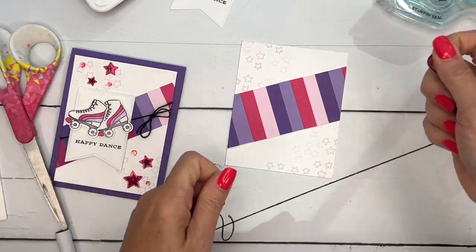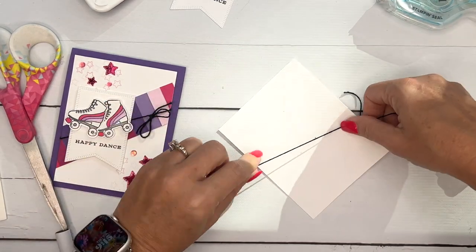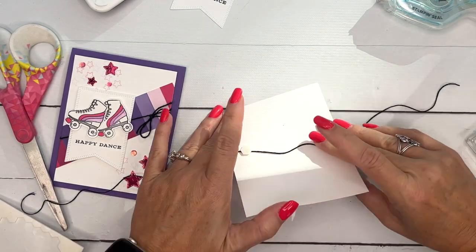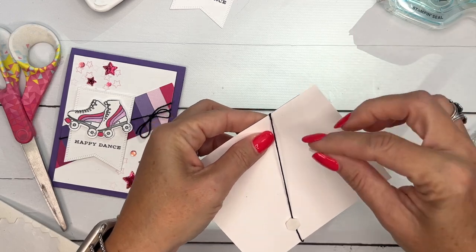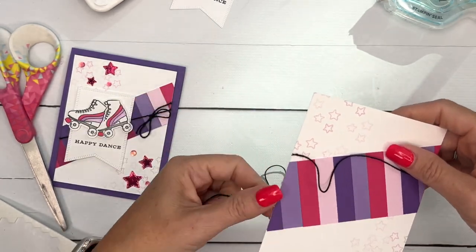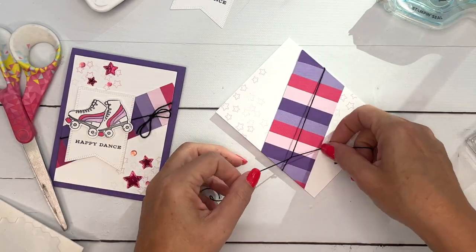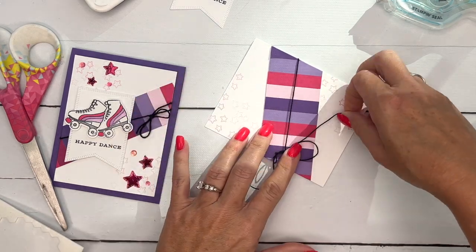I'm going to use Basic Black twine. One thing to keep this straight in the middle so it doesn't slip is to lay it down and then take a couple of dimensionals — since we're going to need dimensionals anyway — and make sure it's in the right spot, like that, a little bit higher, and then just adhere that down. That'll hold your twine in position, otherwise it starts kind of slipping down.